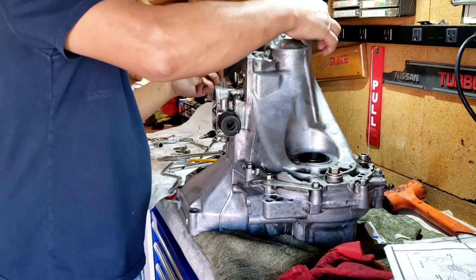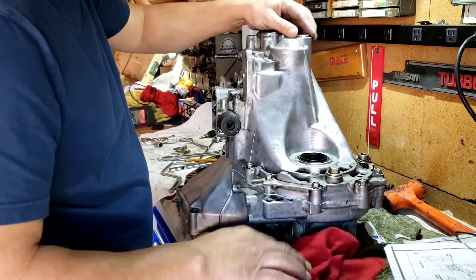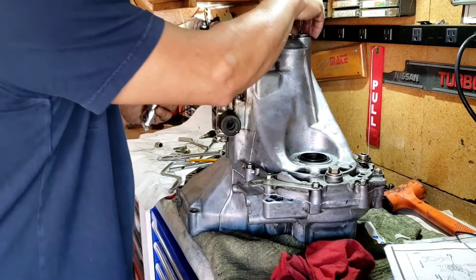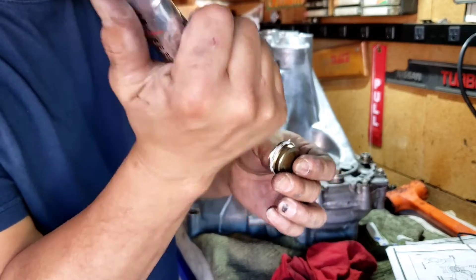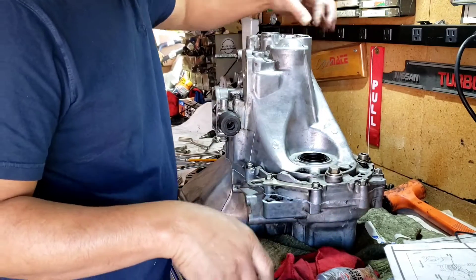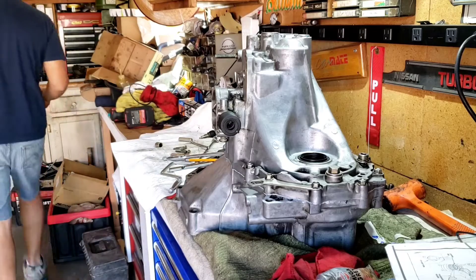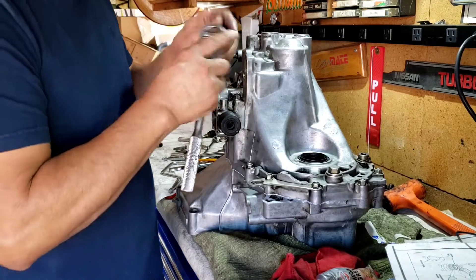Now I'm home free — I can go ahead and put the lid on. It's up to you if you want to put a little silicone on there. If you don't have silicone, that's okay — this thing barely leaks.